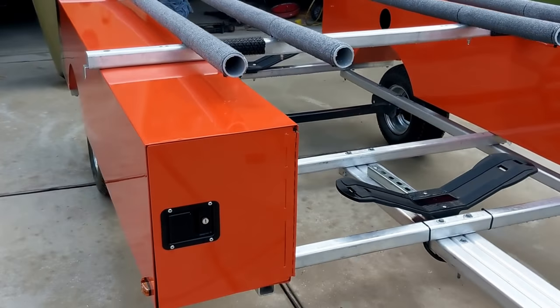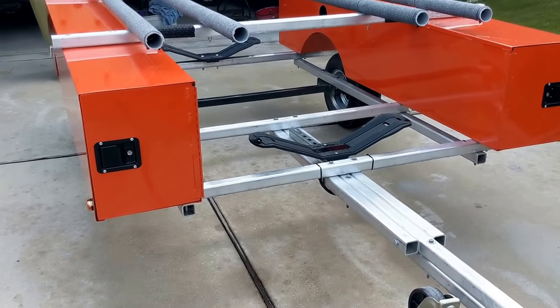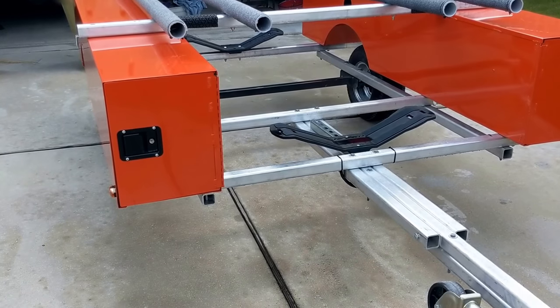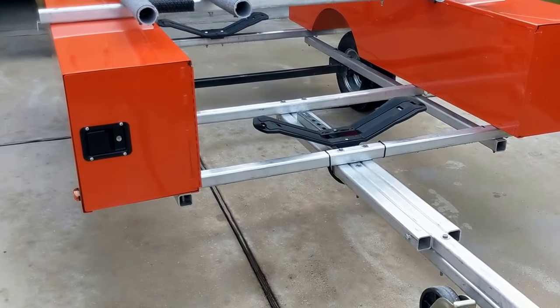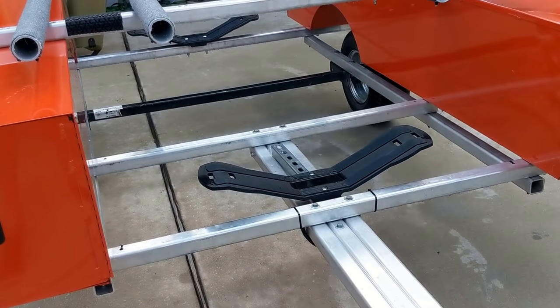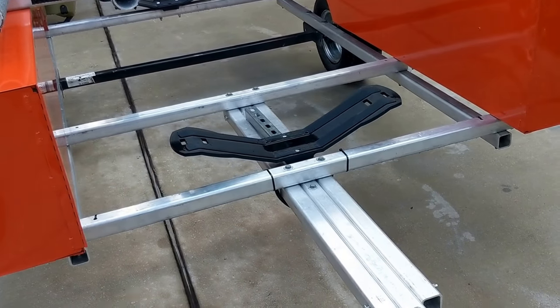I just wanted to do a quick video so anybody thinking about buying one could check it out and see if it would fit what they're looking to use it for. I do mostly fishing, my wife likes to go out and paddle along and sunbathe, and sometimes a friend goes along — that's what I have the third kayak for. I have a 10-foot Native Slayer kayak and it fits under there nicely.